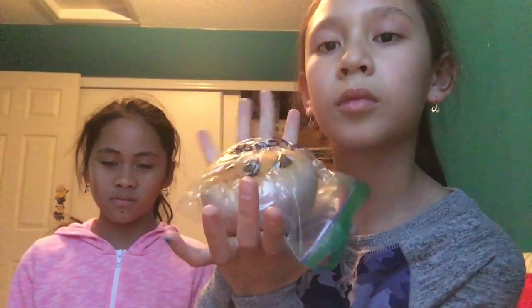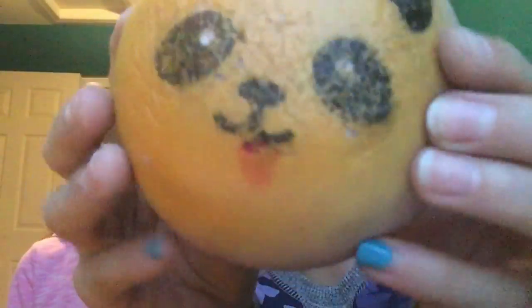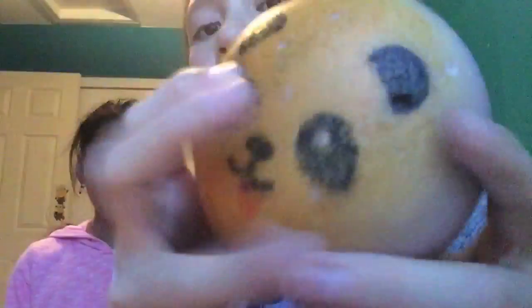I did order a jumbo panda bun and this is a jumbo, but it says mini panda bun. It's not that slow rising. It is really defected — if you could see that guys — and it looks like someone drew the tongue. It's really defected on the back too.